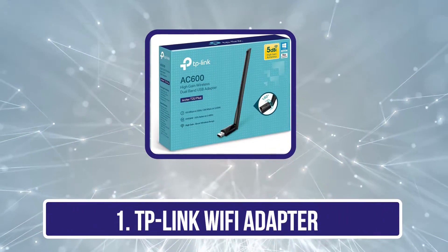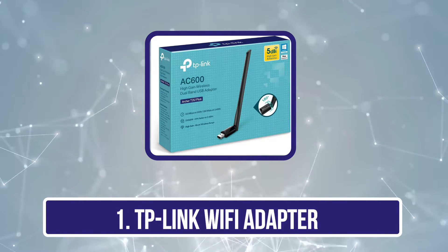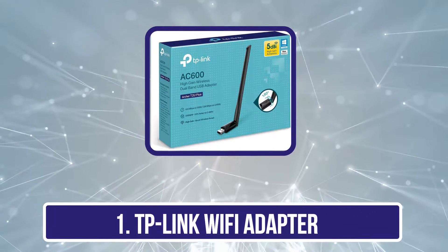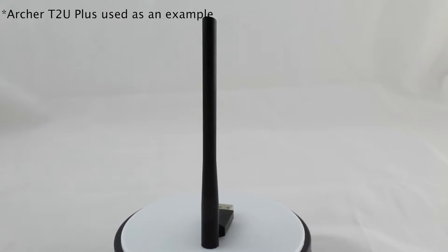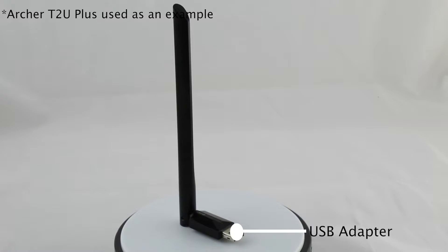Starting with our first product: the TP-Link Archer T2U Plus AC600 USB Wi-Fi Adapter, which is a solution for enhancing your PC or laptop's Wi-Fi capabilities. This tiny device delivers fast speeds of up to 600 megabits per second.